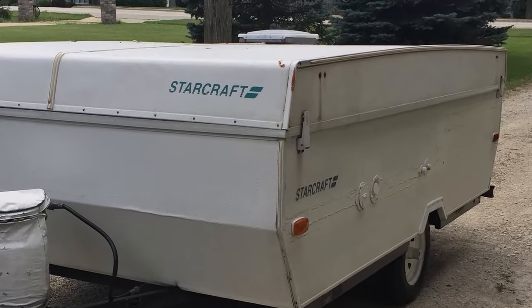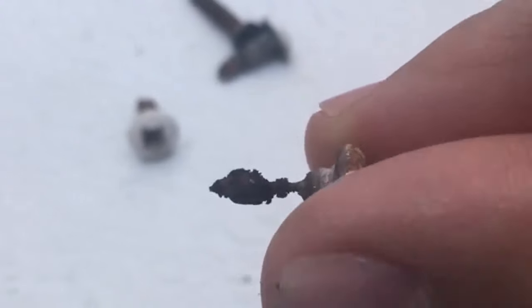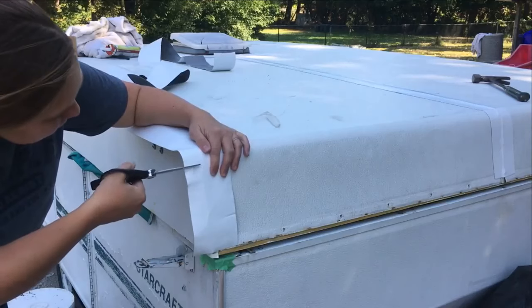Several years ago we bought a 1993 StarCraft camper. There were a couple of warning signs that the roof was taking a little bit of water, but we had no idea what we were in for until we started taking it apart. We ended up detaching and rebuilding most of the roof. In this video I'll give you an overview of what we did to rebuild it, as well as how we made it watertight so it could be used for years to come.